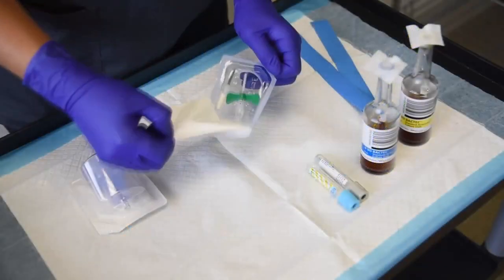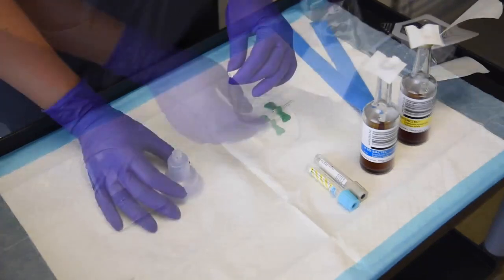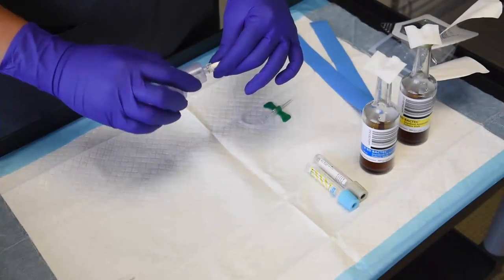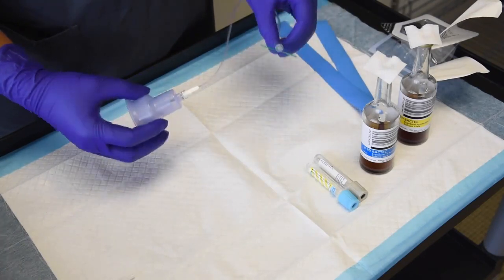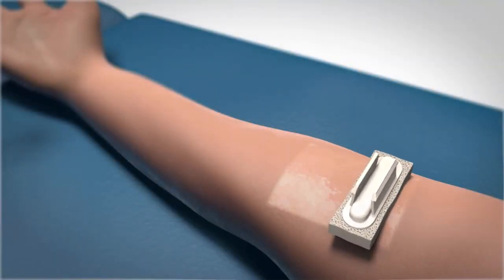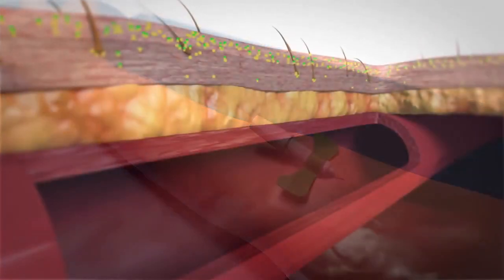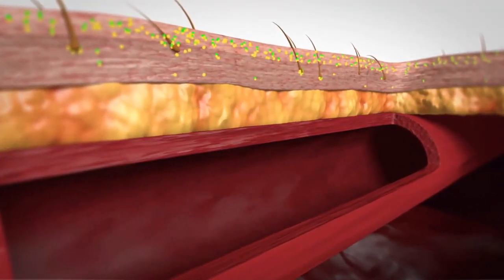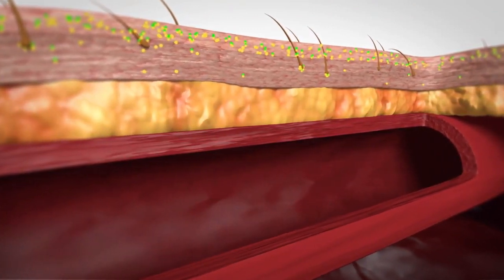The challenge faced by clinicians is that current phlebotomy best practices can't solve the problem of blood culture contamination. There is a risk of contamination during assembly and preparation of both skin and supplies. You can disinfect but not sterilize skin prior to venipuncture. Even when the skin site is prepared meticulously, up to 20 percent of skin flora remains viable in the keratin layer of the skin.